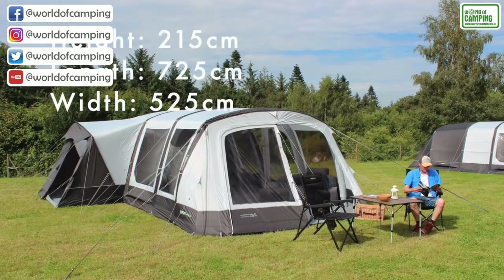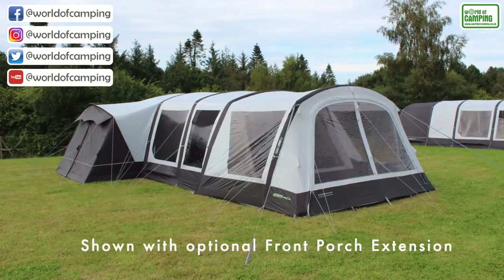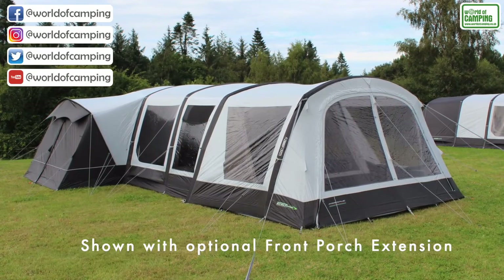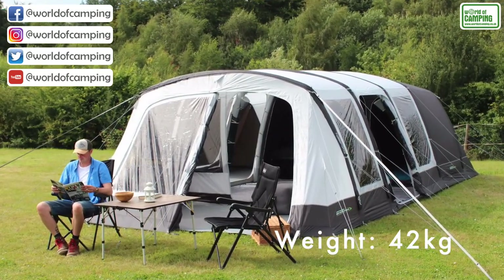It's a six-berth family air tent that comes complete with a built-in enclosed porch. There's a further enclosed canopy that can be added to the tent by zip. It's made from 240 HGE polyester fabric with lots of features to be seen inside.